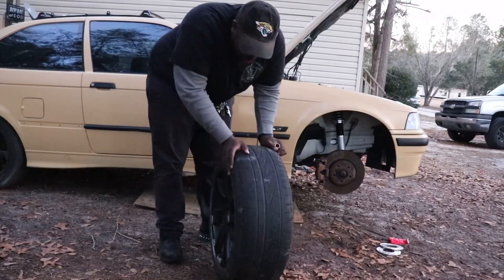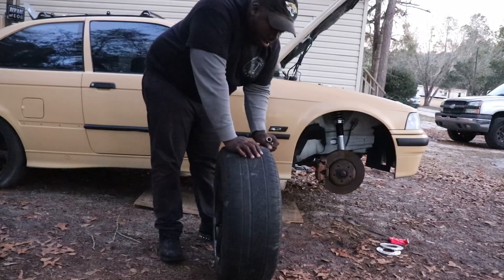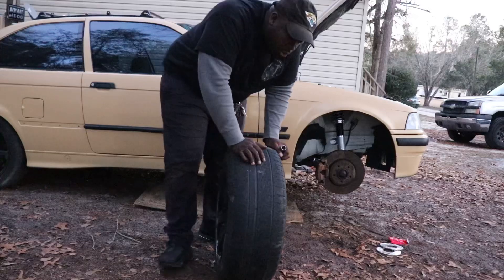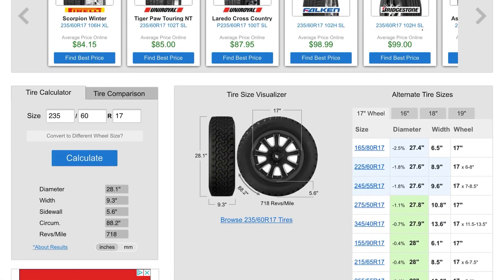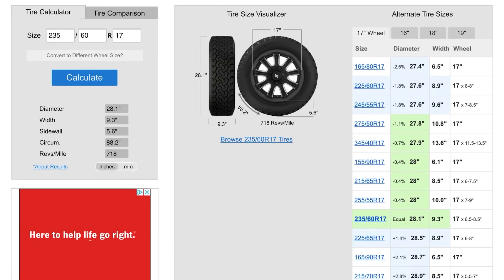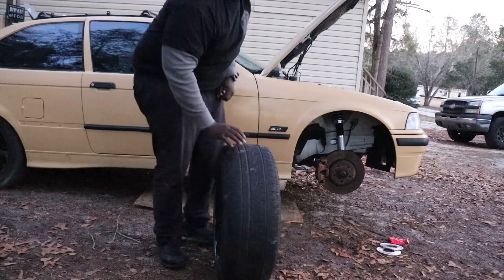These tires are pretty much done — I won't really be driving on them. It's for fitment purposes to see how good the fitment is: is it too wide, is it too narrow? The website I use to calculate tire size is tiresize.com. Pretty simple — you can compare sizes from 17 to 18, check how wide it is, how tall it is, how many revs per mile there are. It's a very valuable tool.